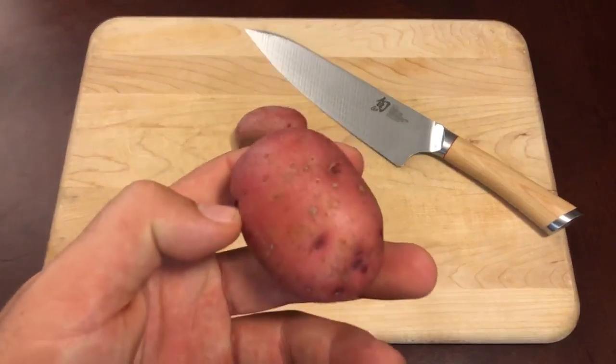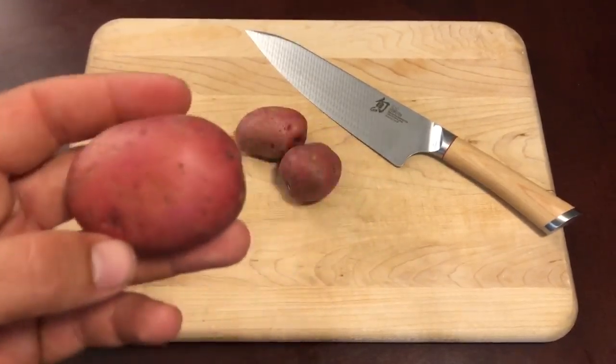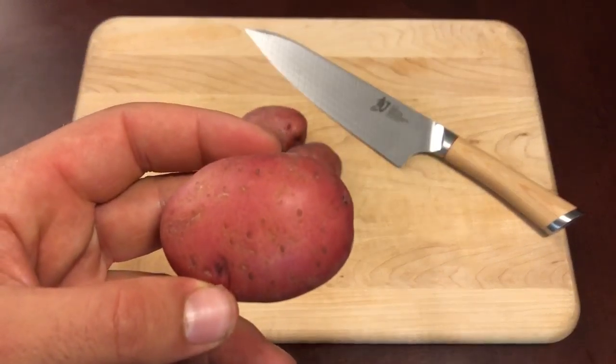Today we're gonna be using petite red potatoes. I use these potatoes because they're just the right size, they're easy to cut, and they taste great.